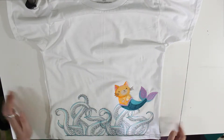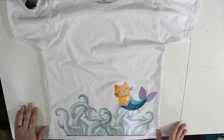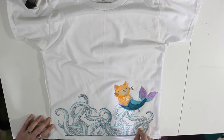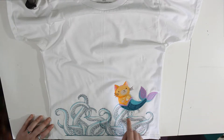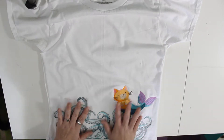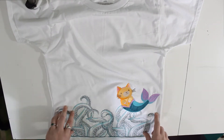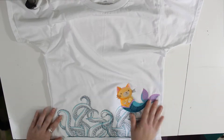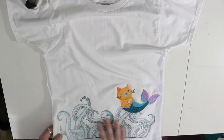I went into my program called Embird and connected the two designs, then overlaid the third design on top. So it embroidered the two tentacle designs first and then embroidered the cat mermaid on top — there's a tentacle still underneath the cat, you just don't see it. On the back side it's going to be the same octopus tentacles, but instead of the cat mermaid it's going to have a yellow submarine, because Bridget absolutely loves the Beatles.